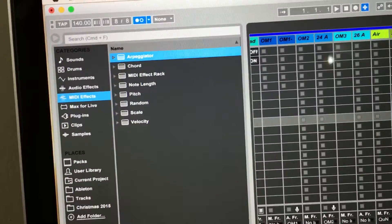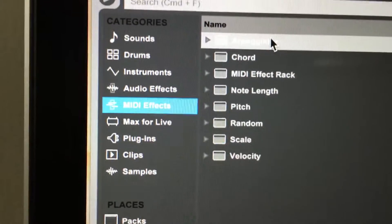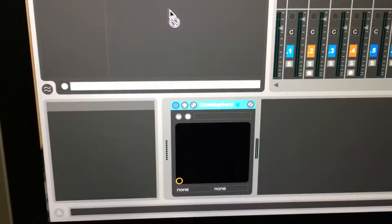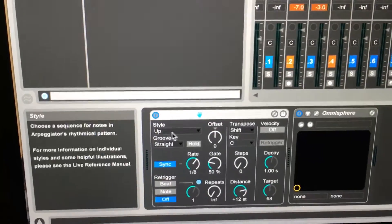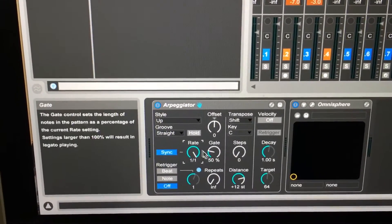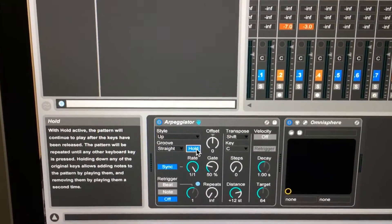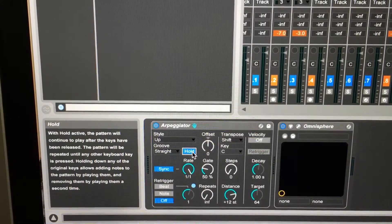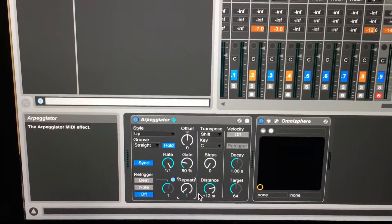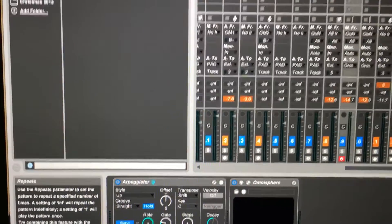Let's go up here and modify it. I'm going to drop in the arpeggiator, which is under MIDI effects, then arpeggiator at the top. I'm going to drop that right in front of Omnisphere. First thing I'm going to do is change the rate up to a whole note, then enable hold. Hold causes the MIDI input to stay there until the pattern has played. Then I'm going to change the number of repeats for the arpeggiator to just one repeat — I only want it to happen once.